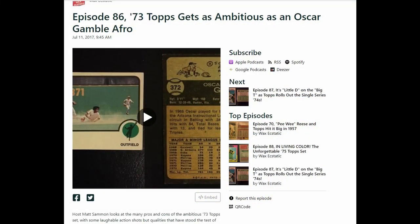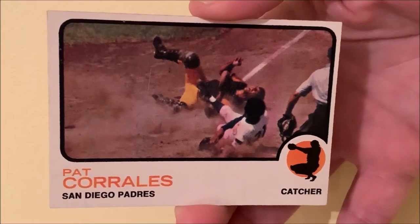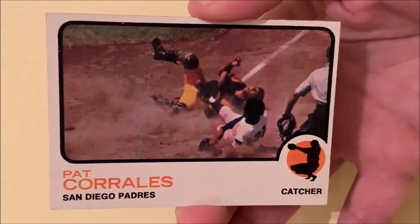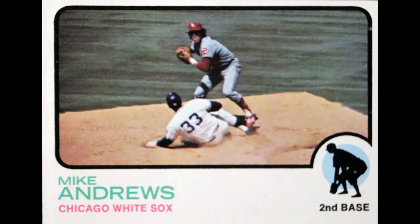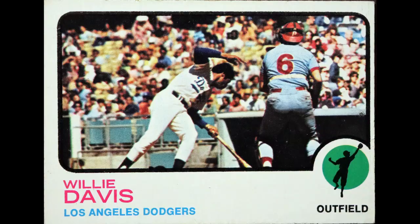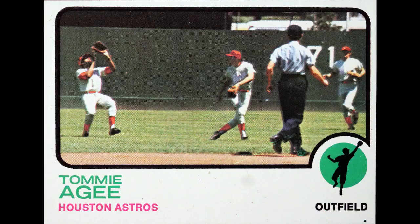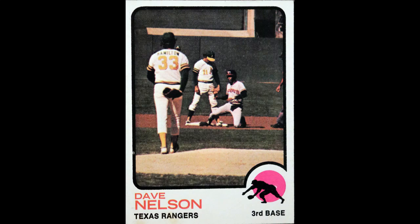In that episode, Matt Salmon talks about how 1973 Topps was really trying to be creative with their action shots. They'd only started doing action photography in 1971, and they wanted to kind of up their game a little bit. So they had quite a few action shots in 1973 Topps. Some were great, like this one, and some were not so good — I'm going to show some of those images now. Kind of mixed results. I don't know that the technology back then was really up to the task of producing great action photography.